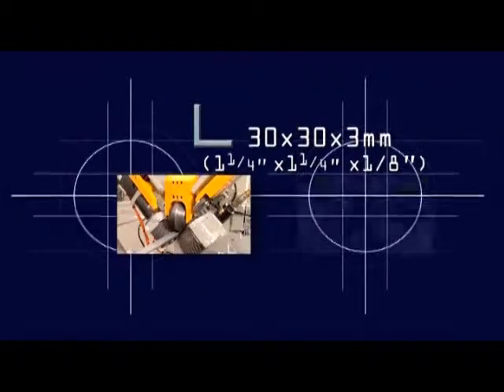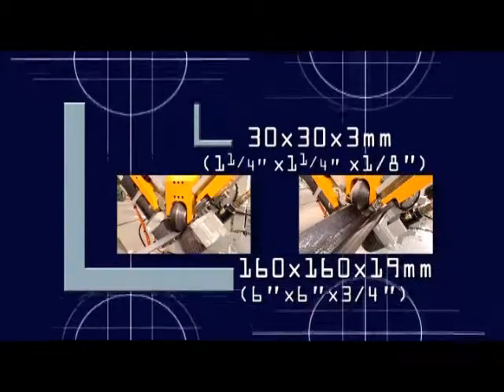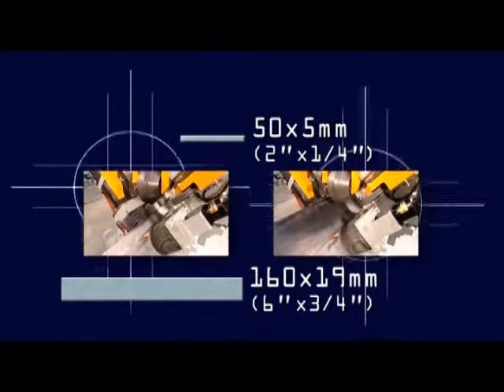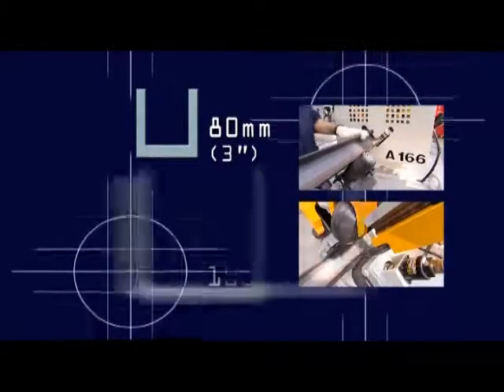The A164166 can fabricate angle sections from dimensions 30x30x3 up to 160x160x19, flats from 50x5 up to a width of 160x19mm, and channels from 80 up to 160mm.